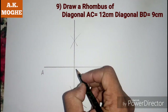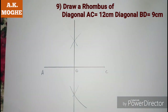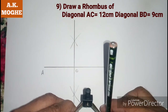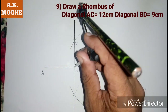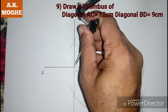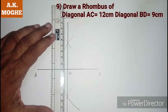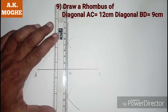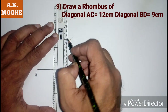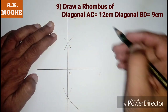Mark those points as D and O. Take a 9 cm distance in a compass and mark a point from point O on one side. Give that point the name M.